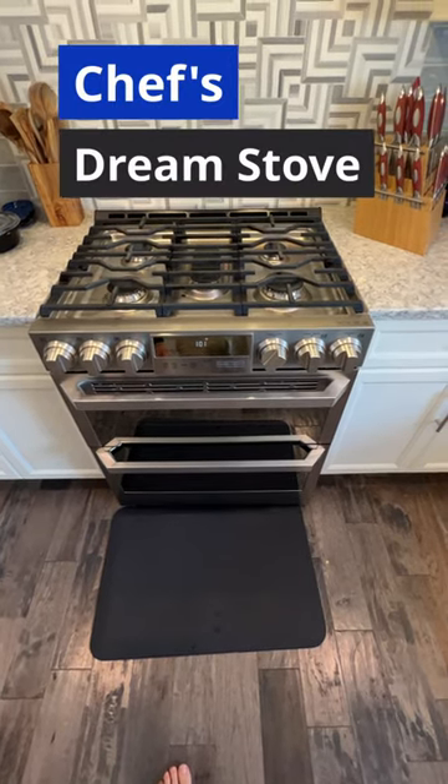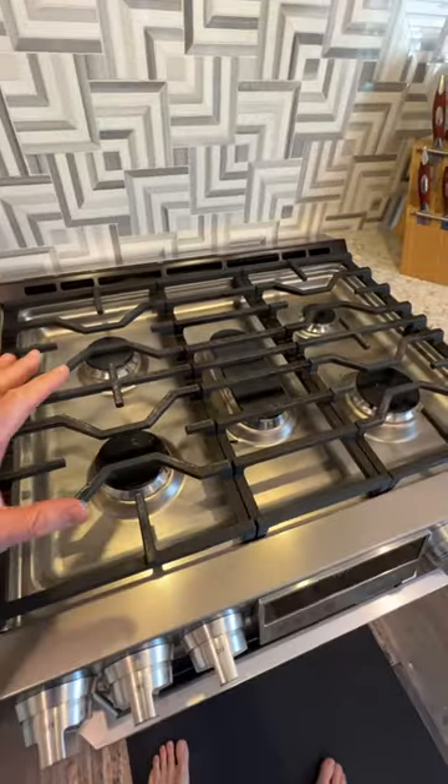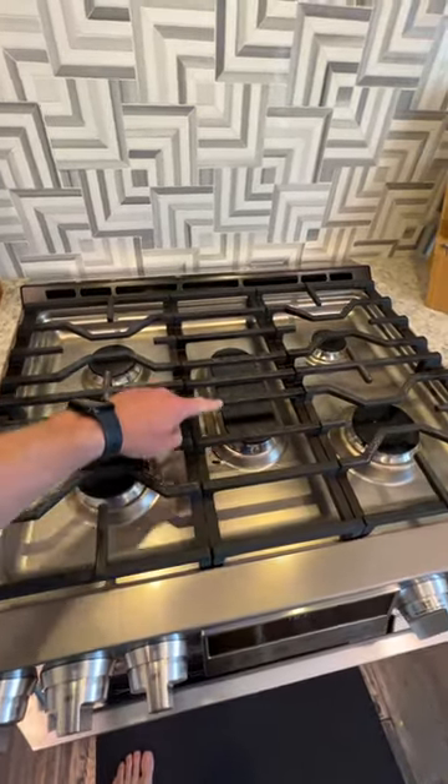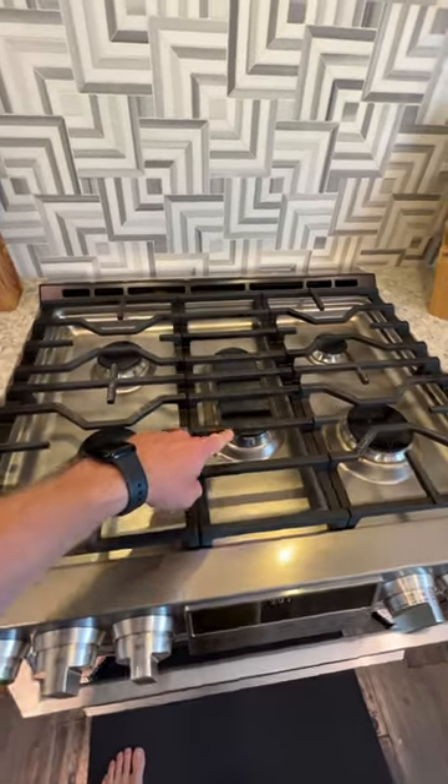Let's take a peek at a chef's dream oven and stove combo. We got five burners up top, we got gas, and I really like this one. If you've got a big skillet and want to make pancakes or something like that, this one's excellent.